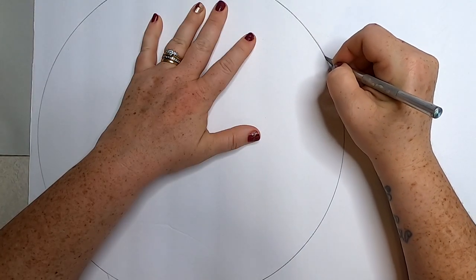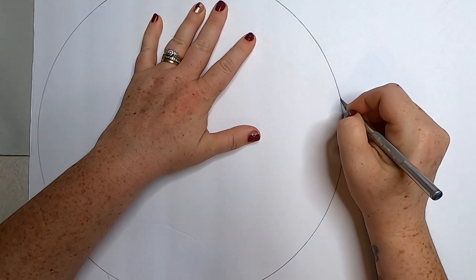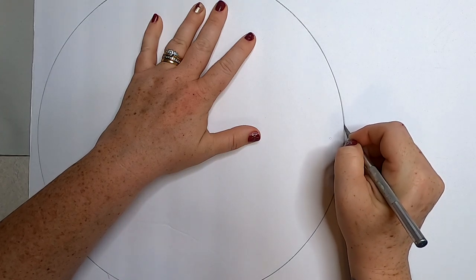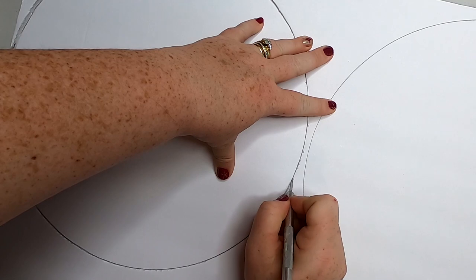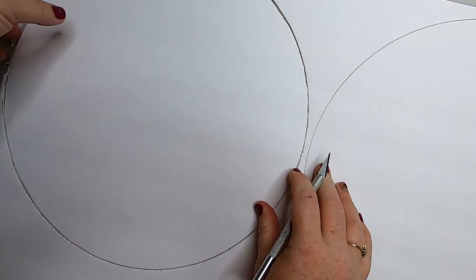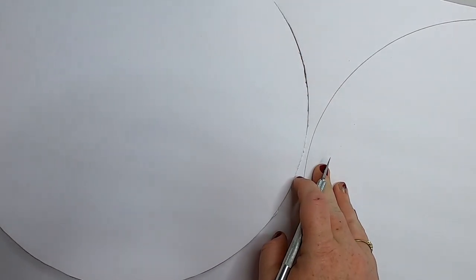Now we're going to take our razor blade and just cut along that line, going all the way through the foam board because we want to cut this completely out. Once you get it all the way through, it should pop right out of the foam board.